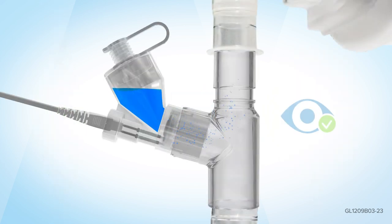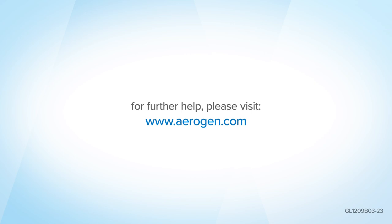Visually check that aerosol is being produced. For further help, please visit us at aerogen.com.